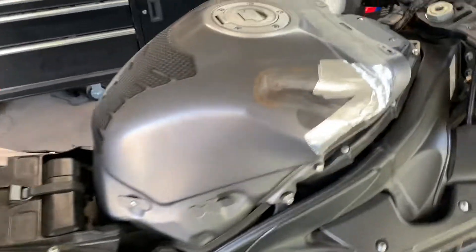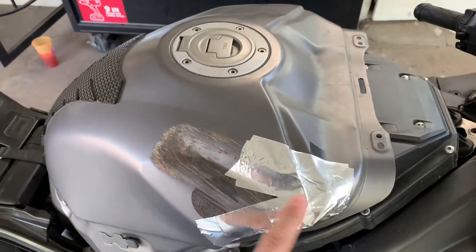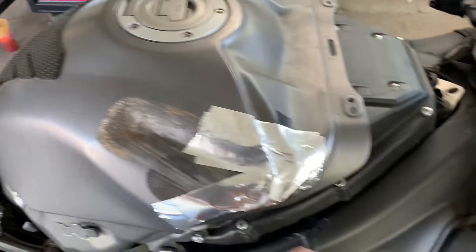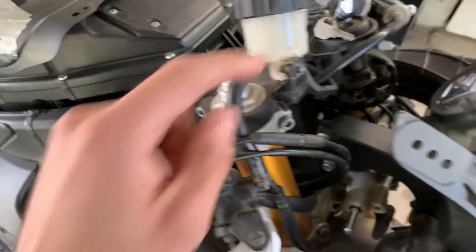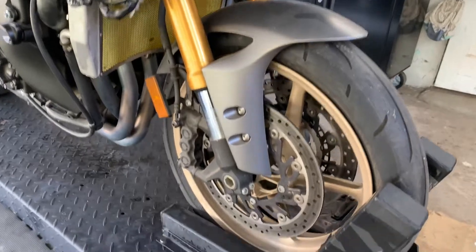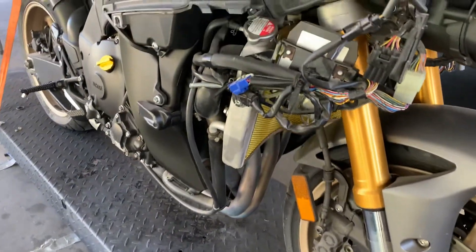The gas tank also took a big hit — there's road rash on the side and it cracked, so it's leaking fuel. We're also going to be fixing or replacing the master cylinder with the brake reservoir, and doing some other checks besides replacing most of the stuff.